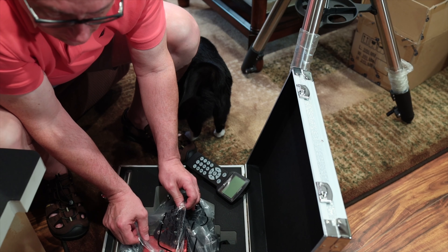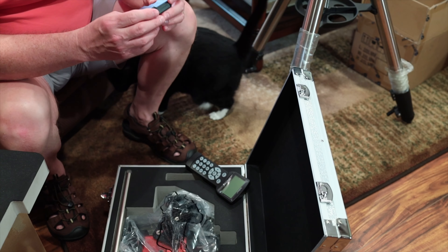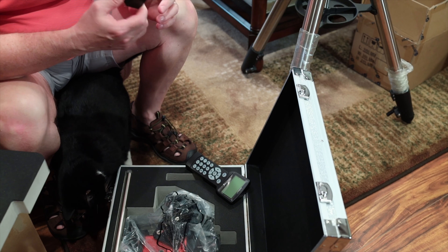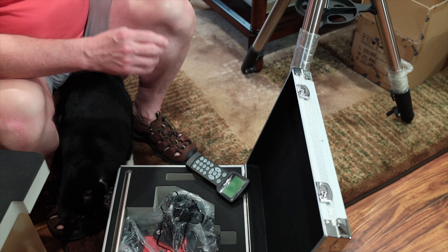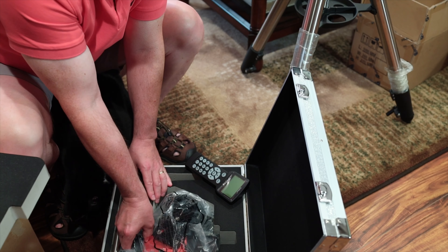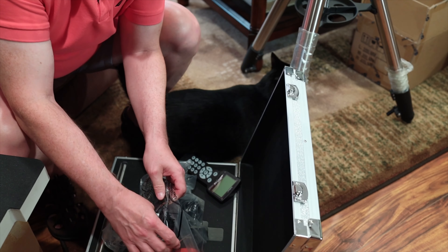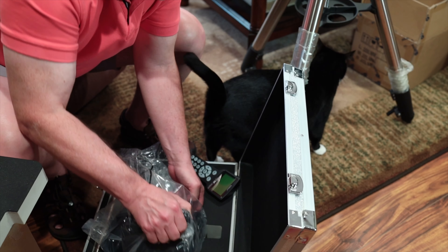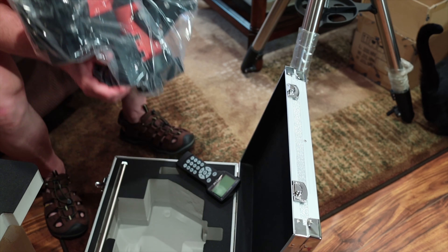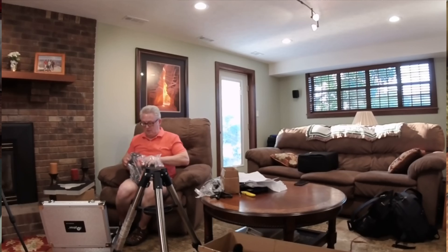And then of course we have the mount. We have some keys — looks like it's a little lockable case. There is a GPS unit. I guess it's an independent piece that you use to establish your GPS location. If you watch my videos, you know Kylo is a frequent contributor to my program. The big attraction is that this mount is 15 pounds.